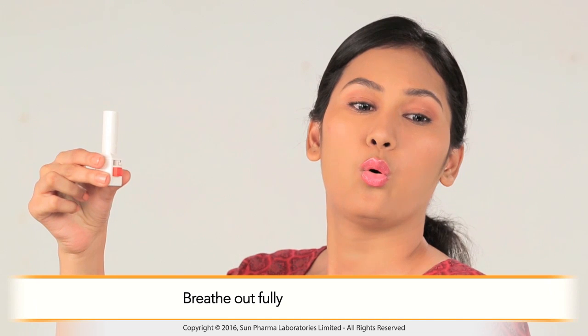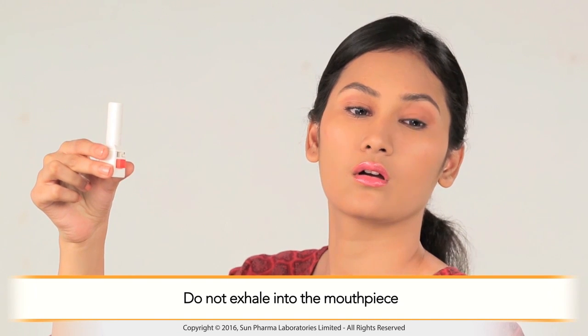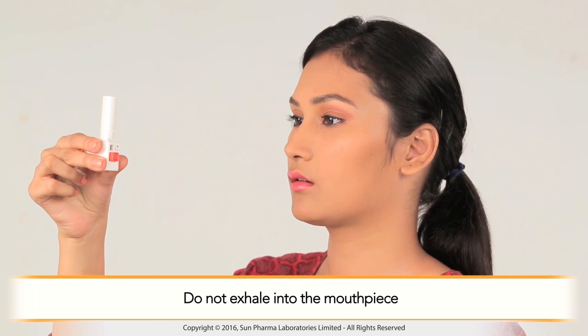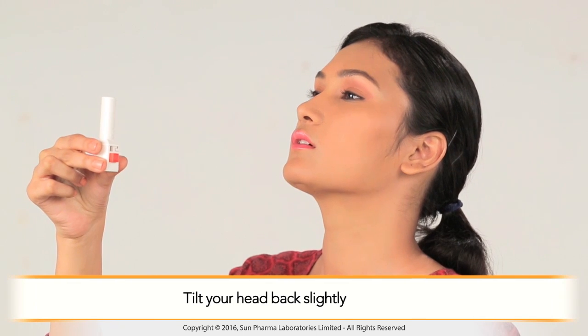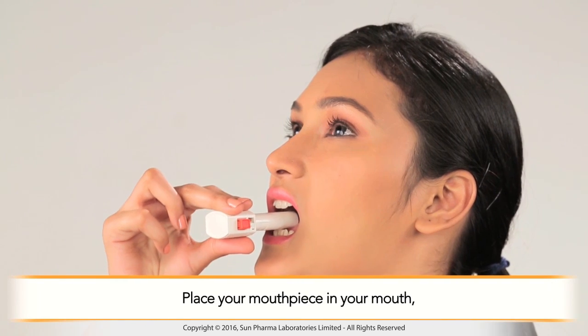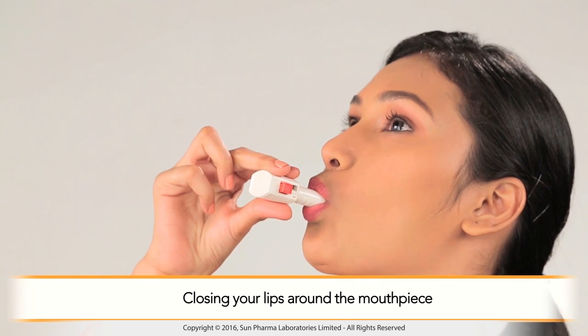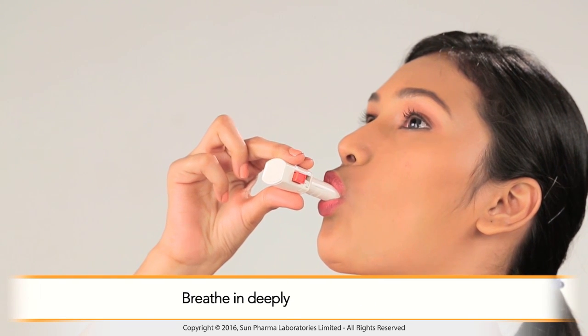Breathe out fully. Do not exhale into the mouthpiece. Tilt your head back slightly. Keep the inhaler horizontal with both buttons to the left and right. Place the mouthpiece in your mouth, closing your lips around the mouthpiece, and breathe in deeply.